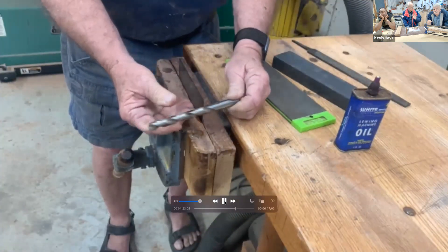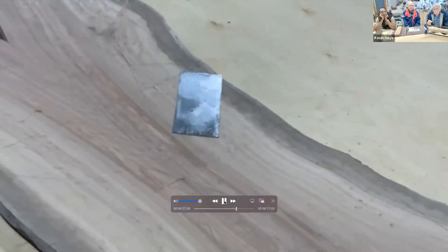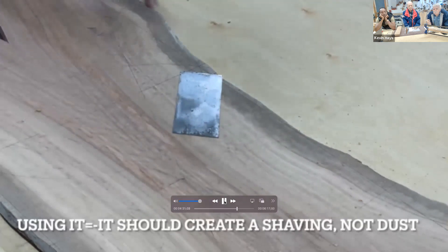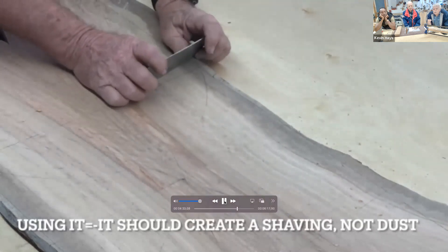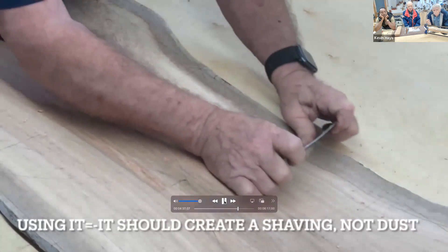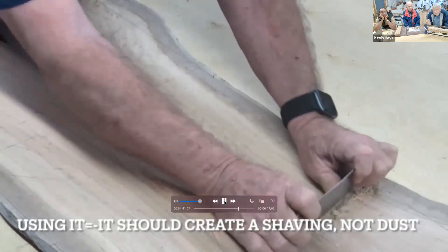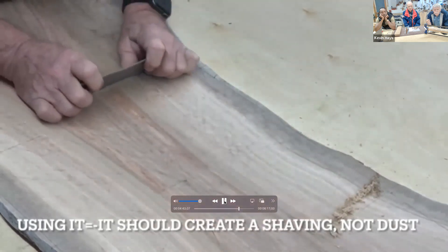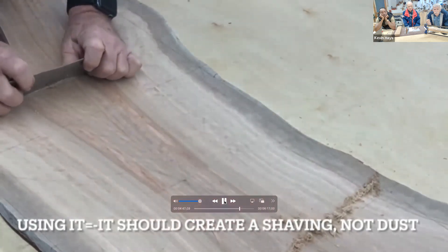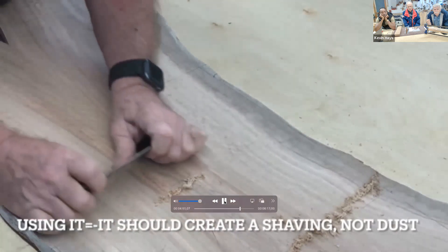So you're not putting an edge on the card scraper — you're raising a burr. After it's sharpened correctly, it should create a shaving, not dust. Those are shavings — a little bit of dust, but they are shavings. And it gets super hot — it'll burn your thumbs if you're not careful.